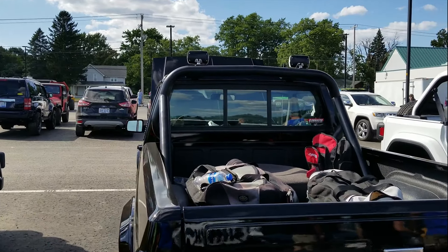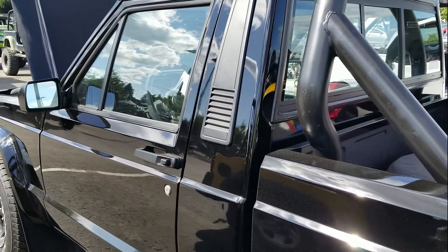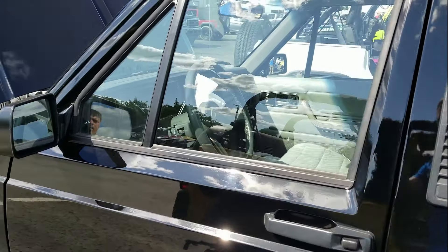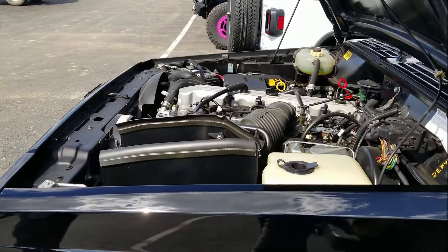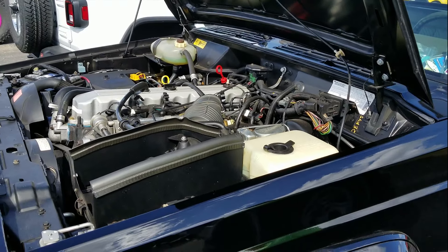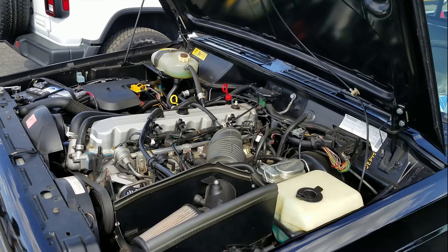We're gonna walk around it real quick — you can keep talking. It's a very, very nice truck, except for the fact that the owner before me used used motor oil in the engine because it had a rear main seal leak. So I took the engine out and figured, why not take the whole thing apart.